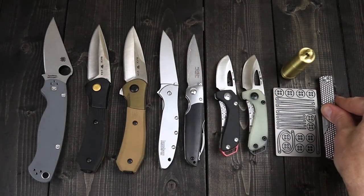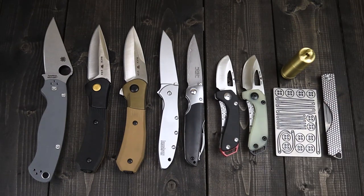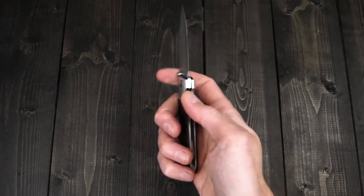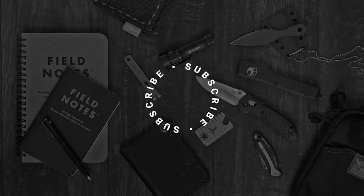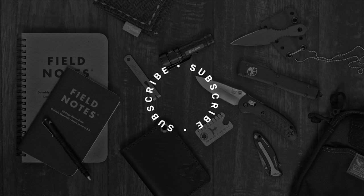Again, this is Tyler with GPKnives and your Update 154. Thanks for watching. Stay safe and stay sharp. If you like what you've seen today and you'd like to see more, follow us on social media via the links in the description, subscribe to our channel and like the video below, and follow us for updates on all new products and releases. We'll see you next time.